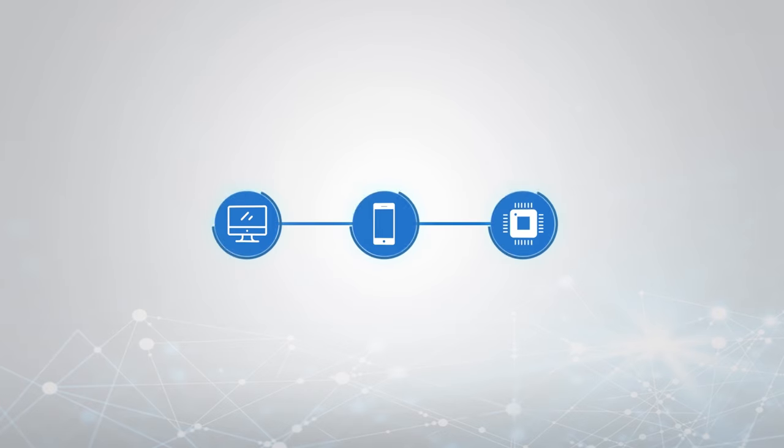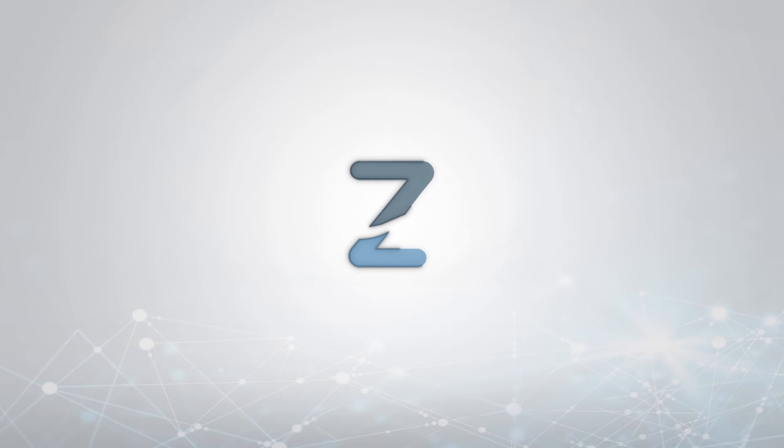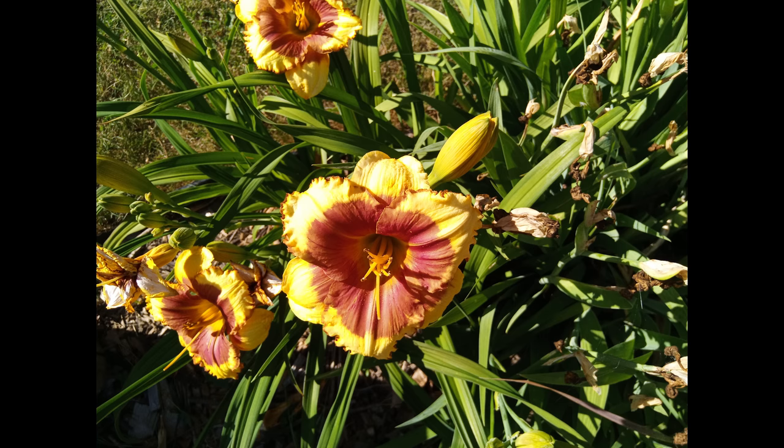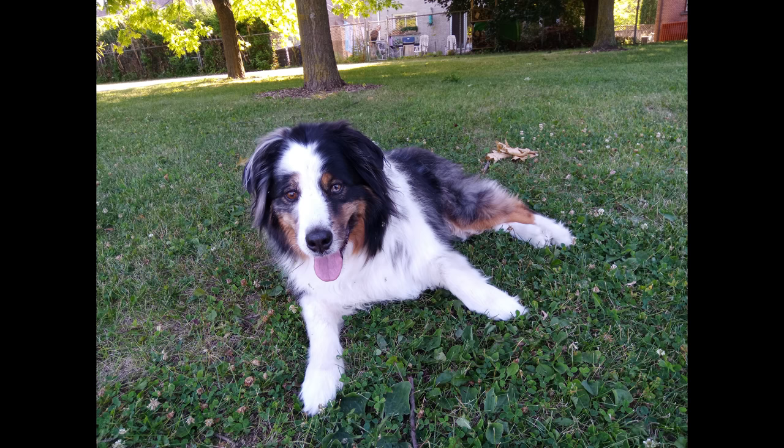Hey guys, what's up and welcome to the camera review for the Yumi Digi Z2. I'm currently filming with the Yumi Digi Z2, and let's get started. The Yumi Digi Z2 takes very good photos. It's not all sunshine and rainbows — I will touch on the bad parts later, but let's start with the good parts first.